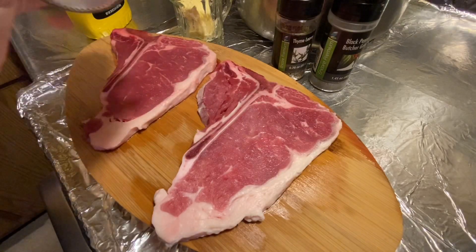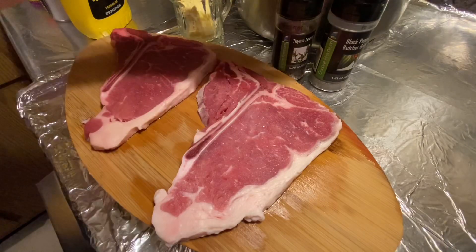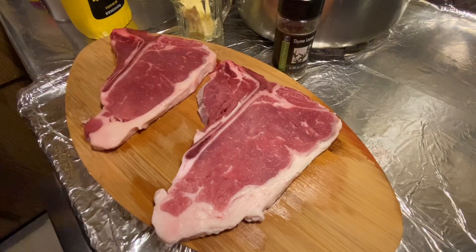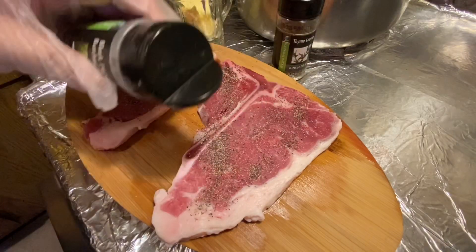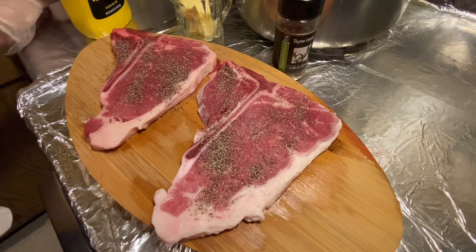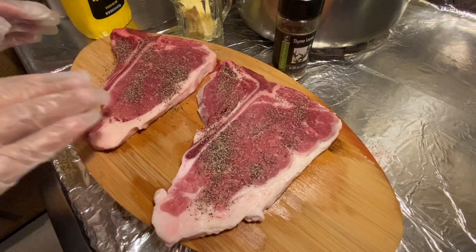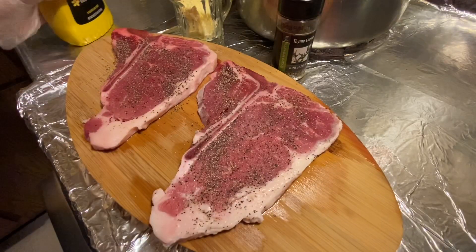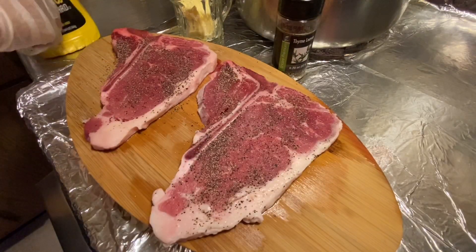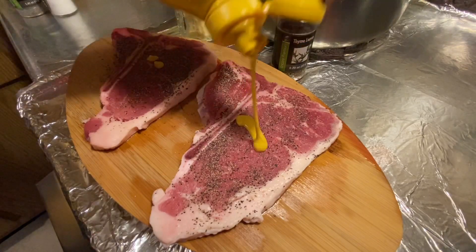You will season first with salt, then black pepper — put more salt and rub it. And for my steak, I like to add a little bit of mustard, just to add the flavor.